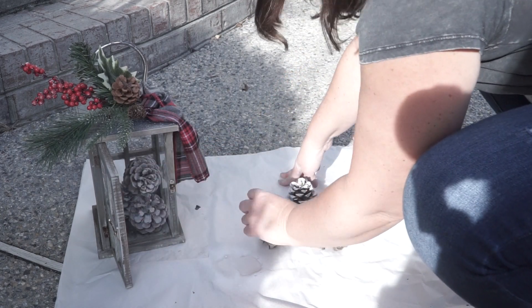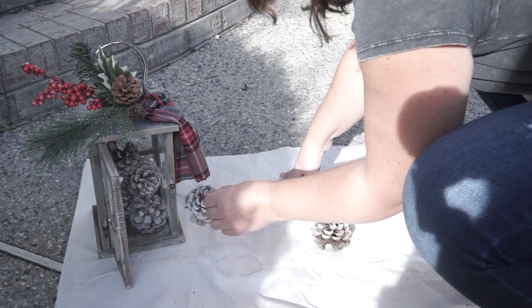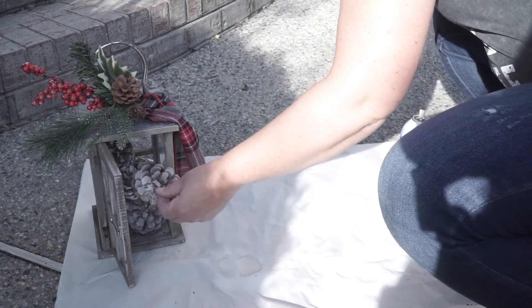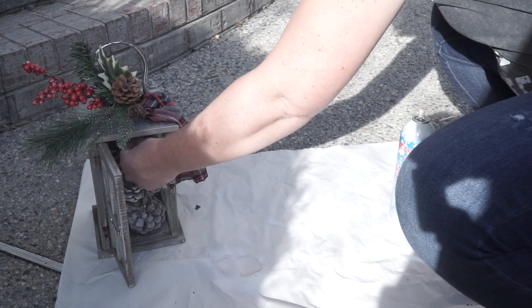Here I'm just putting in the pine cones that I sprayed with the snow spray. I don't show it, but I also put some fairy lights that are on a timer inside there, so at night it illuminates.